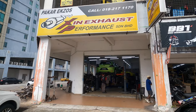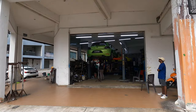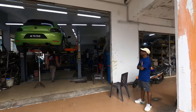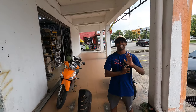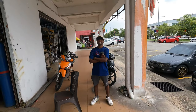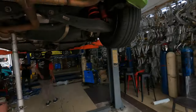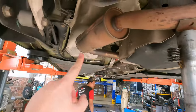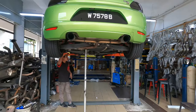Alright guys, so we are at Zinn Exhaust and the car is back on the jack. They are going to be deleting the muffler. This is the guy that actually does Instagram reels — he shoots my car, I'm the driver. So today we will be deleting this muffler right here, making it straight pipe. I'll show you guys a montage.